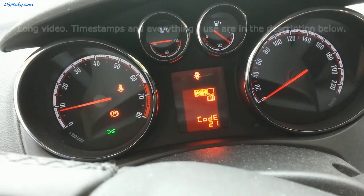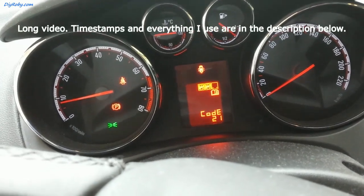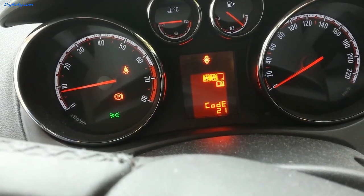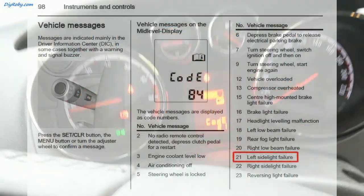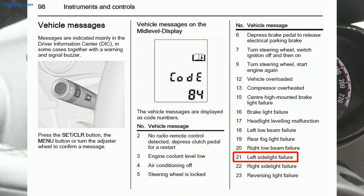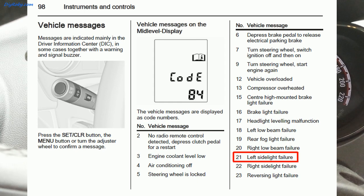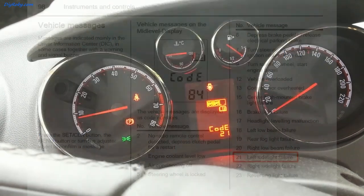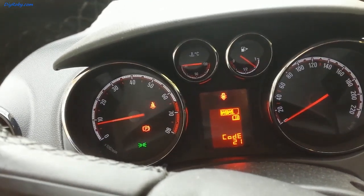I just got an error code 21 with the symbol to consult the manual. Looking at the manual, it's basically a light bulb on the left side of the car that is blown or something's wrong with it. Let's take a look at the back of the car and see what's going on.